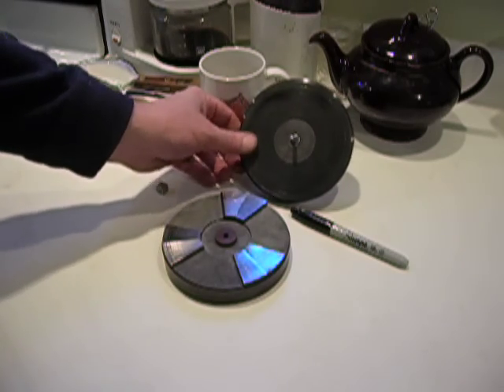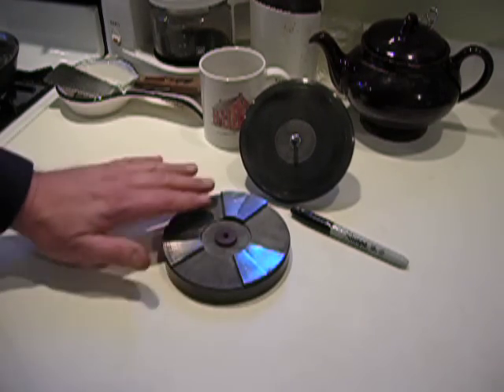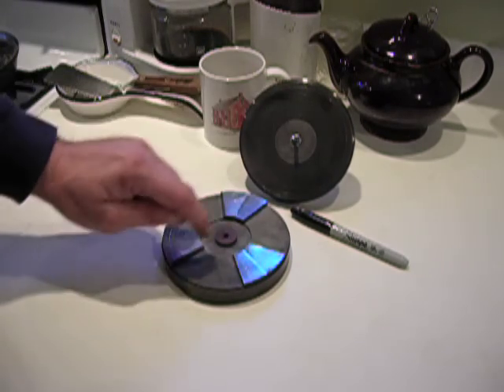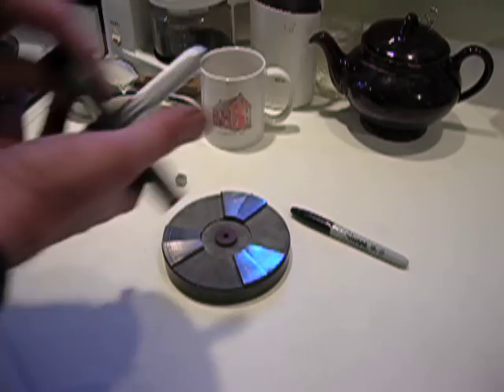There's some scoring there from previous demonstrations where there must have been a burr present. And this is just an insulator so that you can show that there's no contact between this piece and this piece when it's riding on the air. You can hook up an electrical circuit.